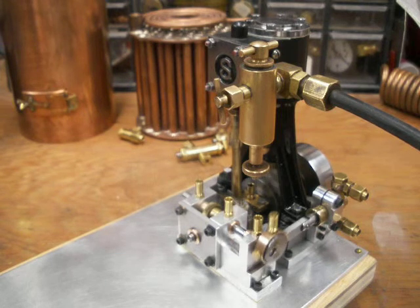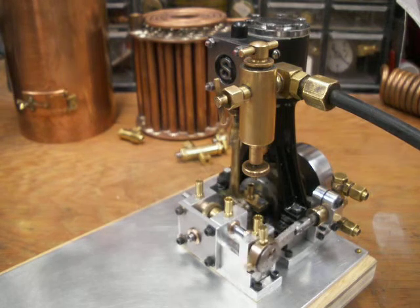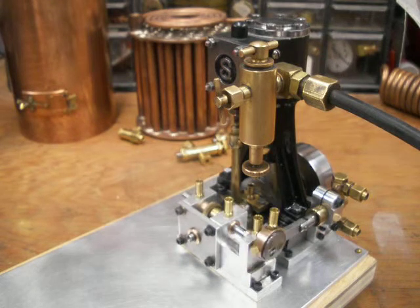I just brought it out of storage and I was planning on putting it in a boat. Stuart V10.